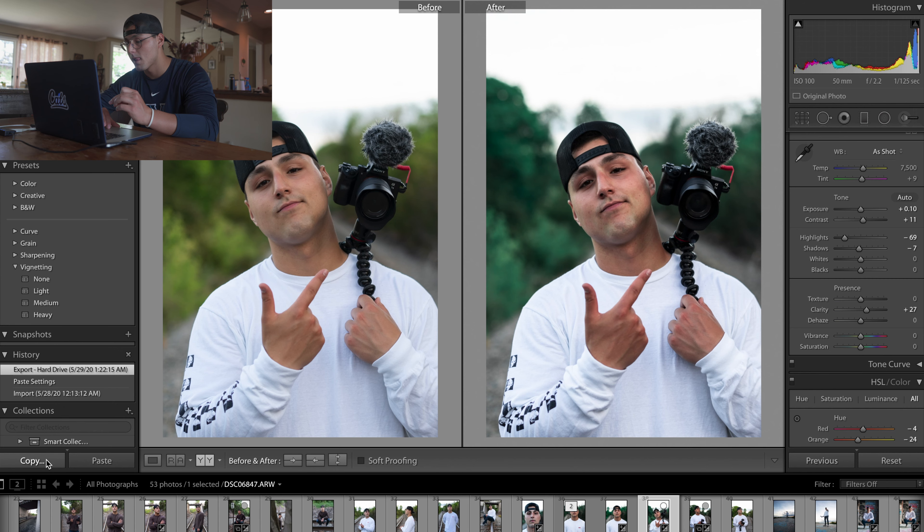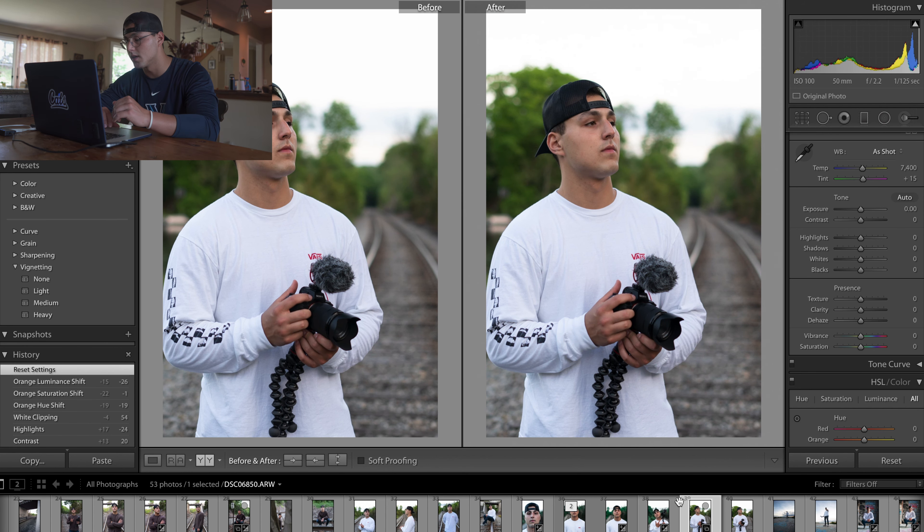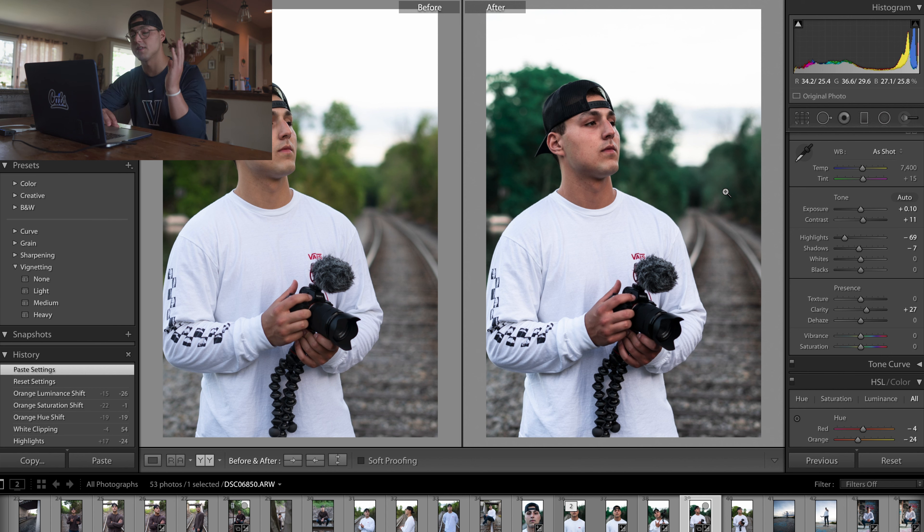What I end up doing for Instagram is copying and pasting these edits. In Lightroom, if you're on a photo and click copy, it copies all the settings, and then if you click paste it adds the exact same edit — so the photos look very similar with the same theme going through. That's an easy way to go through if you edit one picture that's similar to others in terms of coloring and lighting — copy the settings, paste onto another picture, and adjust as needed so they all look cohesive. That's kind of the end of this video, guys. I hope you enjoyed — I know it was a little bit different, but I've been wanting to make a video showing how I go about taking and editing my photos, especially for Instagram. Make sure to like, comment, subscribe — peace out.